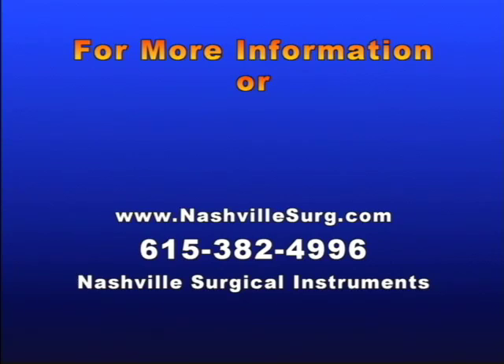For further information, answers to frequently asked questions, formal instructions for use, device description, device history, cost information, or to order, please visit us at www.nashvillesurg.com or call us at 615-382-4996. We even have cholangiography jokes on our website and also offer a free trial with three free catheters.